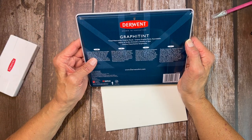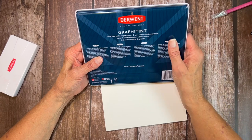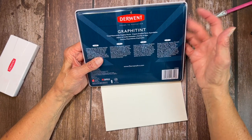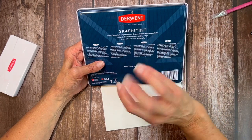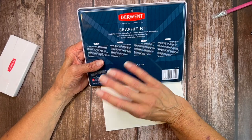You can use them dry like a colored pencil and then blend with water, and that will give you a more intense color. It will also bring up that graphite — not sparkles, that's not the right word — but a little bit of a sheen. You'll see when we do it. These are very well made.